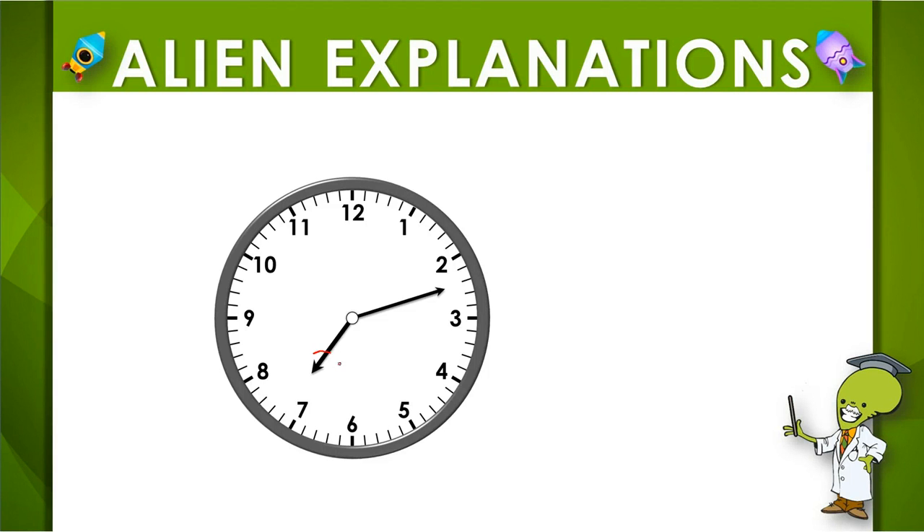So looking at the shorthand, this is our hour hand, and it looks like it's a little past seven. So between seven and eight, that means it's seven something. Then we check the longer hand. This is going to tell us minutes.